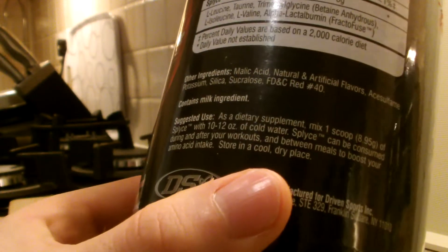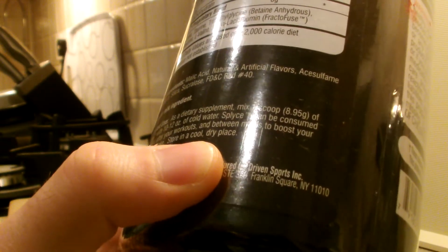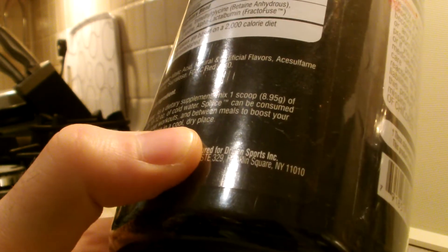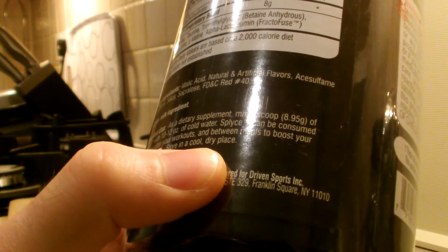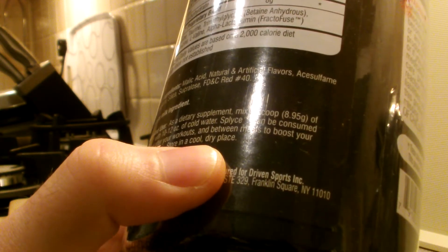Suggested use: as a dietary supplement, mix one scoop of Splice with 10 to 12 ounces of cold water. Splice can be consumed during and after your workouts, and between meals to boost your amino acid intake. Store in a cool dry place.